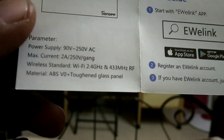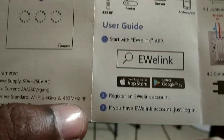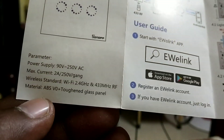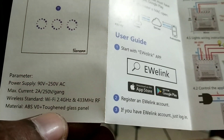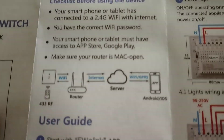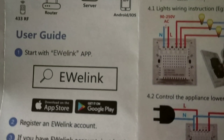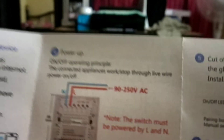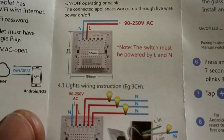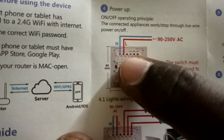This is the three-touch version I purchased. It will work with 2.4GHz Wi-Fi and also with remote control via 433MHz RF. It has a tough phone glass panel and you need to connect it through your Wi-Fi router to control with the mobile app or voice command. This is the simple wiring diagram — you only need to give one input positive and one input negative.